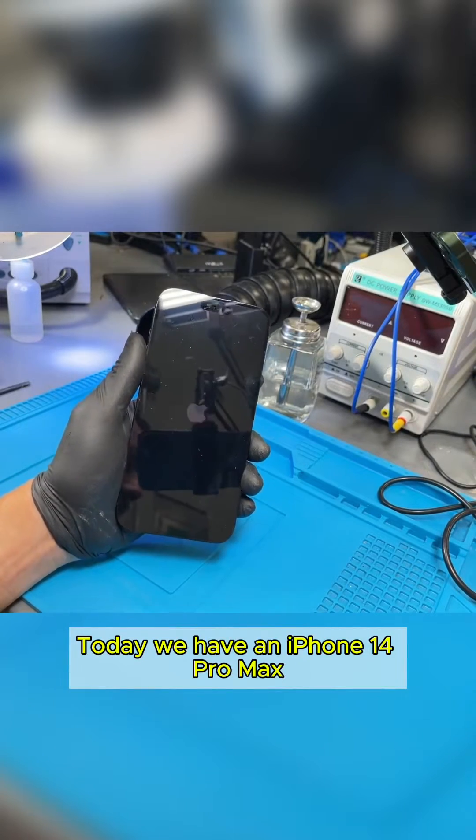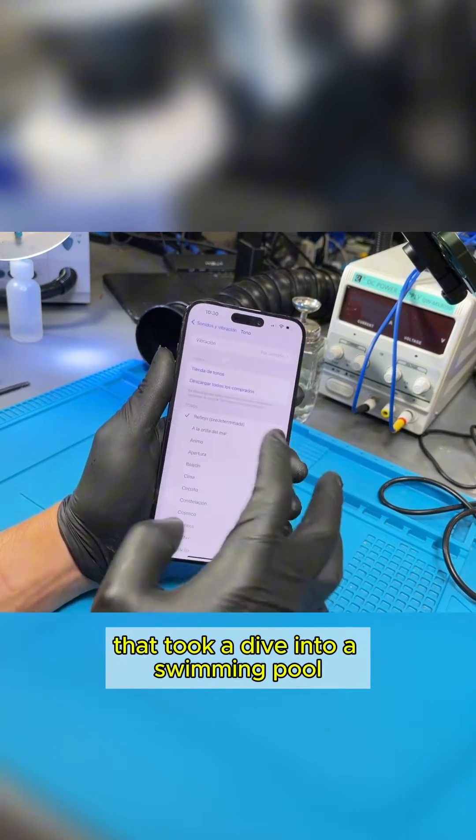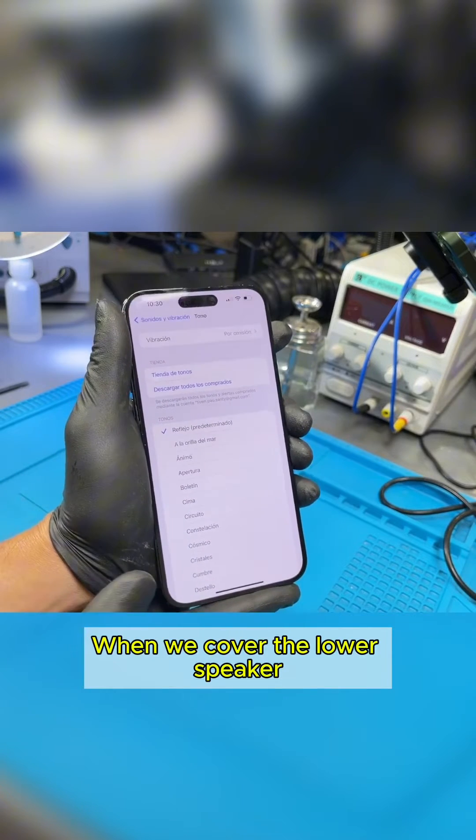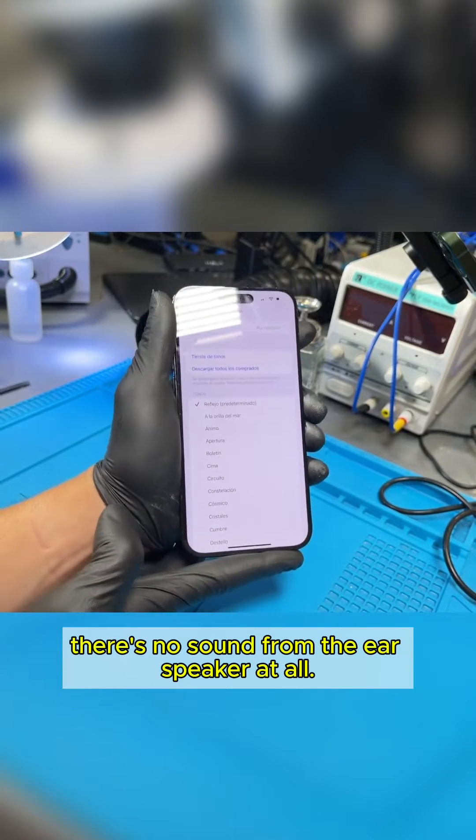Today we have an iPhone 14 Pro Max that took a dive into a swimming pool and now the ear speaker isn't working. When we cover the lower speaker, there's no sound from the ear speaker at all.